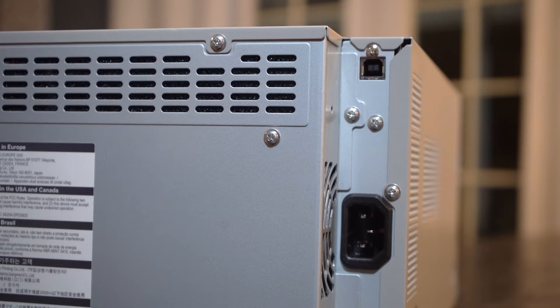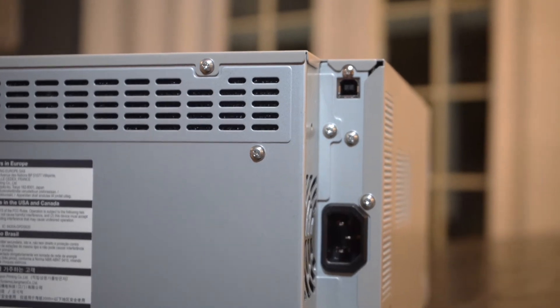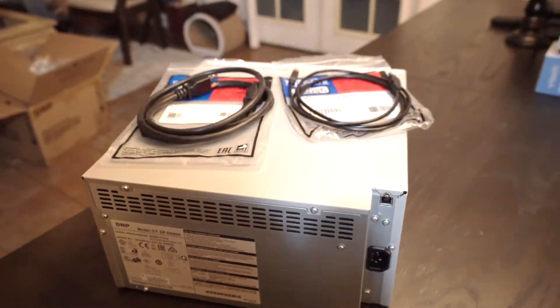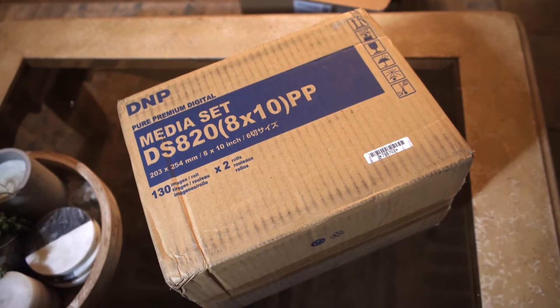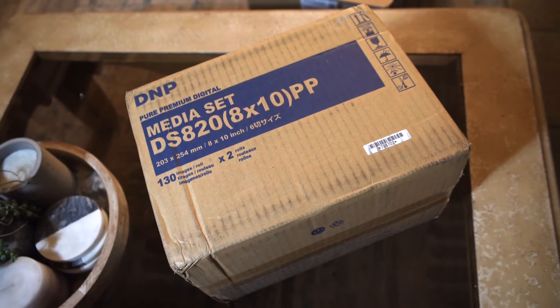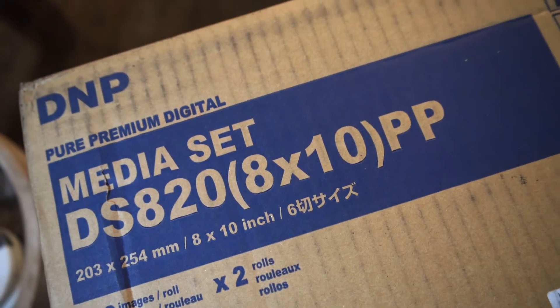This is where you connect your cords. The bottom slot is your power cord and the top slot is your USB cord. Like I said, the printer is very easy to run — it only runs on two cords. Here they are: the USB goes on top, and the power cord connects to the bottom.